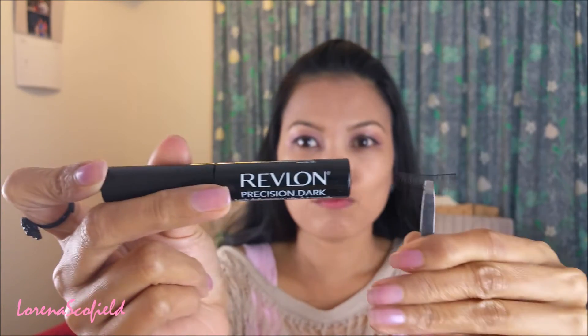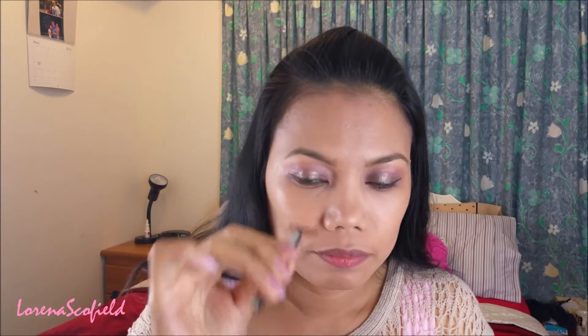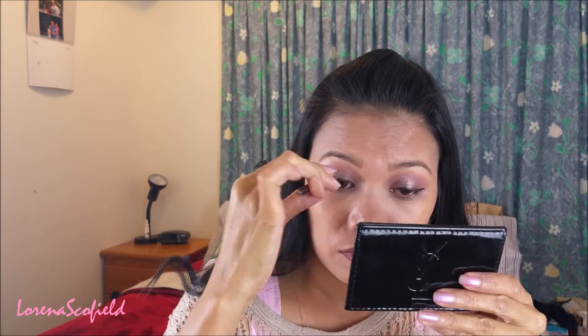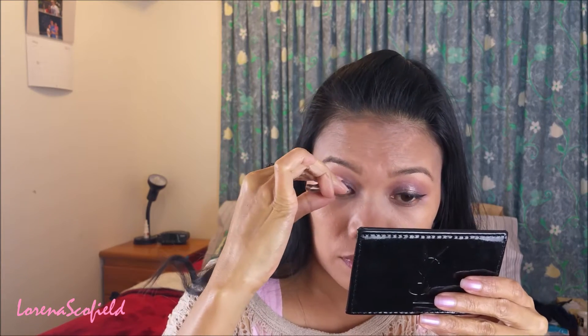Then I'm taking my Rebloon lash glow and my pulses, putting it where my winged liner is. And now I'm taking the Buzz shade to work on my lower lash line.